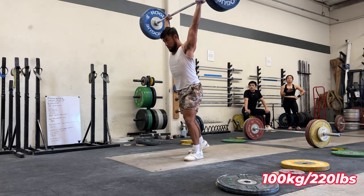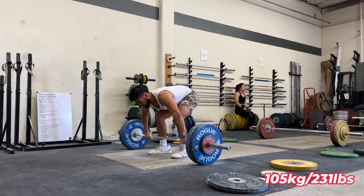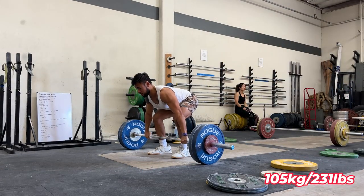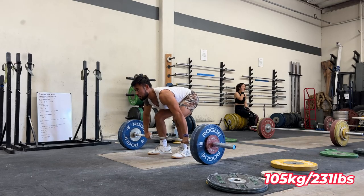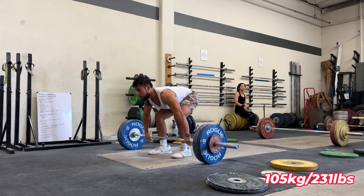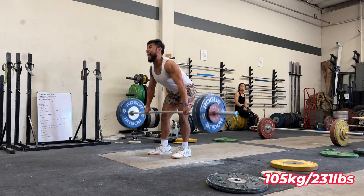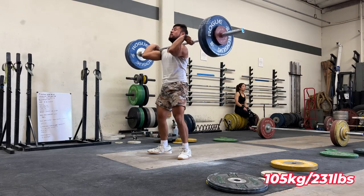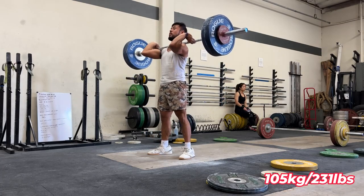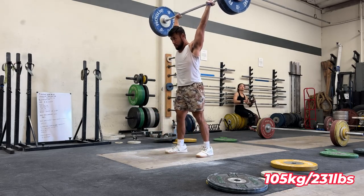Here's 100 — moved pretty well in my opinion, and the jerk as usual was just automatic. This was the point where I could have just stopped at 100, but I decided — you know what, fuck it — let me go up to 105. I didn't really have the best snatch session so I wanted to make up for it in the clean and jerk, and I really want to nail 105 because it's what I'm planning on opening with at the meet. This is probably the best clean I've ever done at 105, and definitely the best jerk I've ever done at 105.